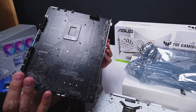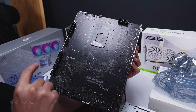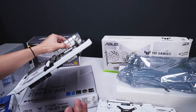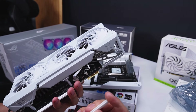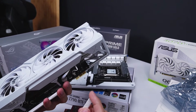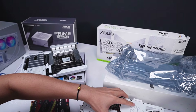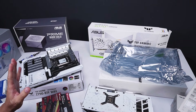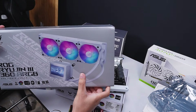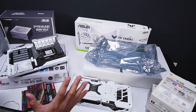I really like ASUS's implementation of the back connector or hidden connector design compared to MSI. With MSI, only the motherboard has the connector — they didn't include it on the GPU. ASUS's implementation is cleaner and more complete. This is truly cable-free — the only cables you'll see in this build will be the AIO tubing.